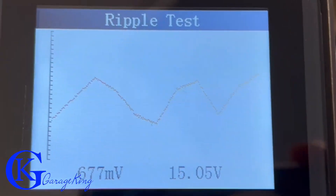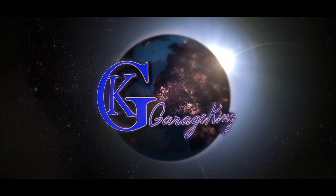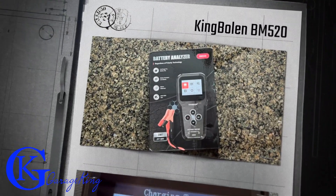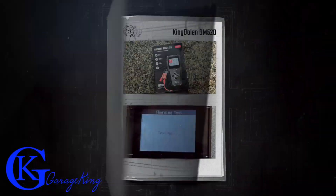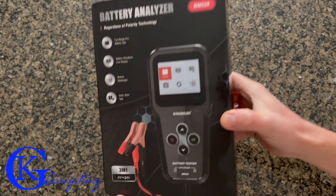What is up with this ripple test, everyone? Good day, everyone. Today we are going to test the King Bolin BM520 Battery Analyzer. This may be the best thing out there and very, very good bang for your buck.